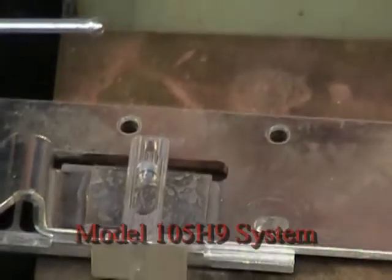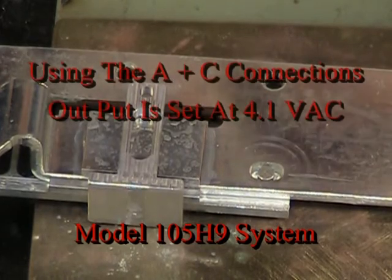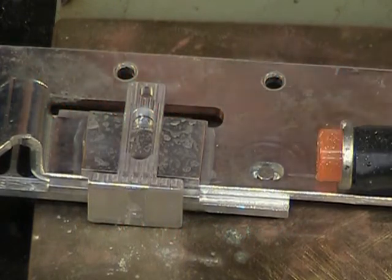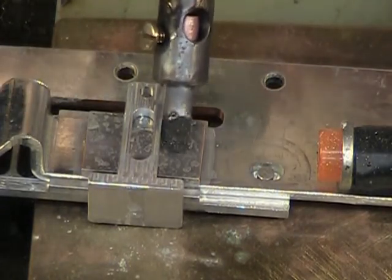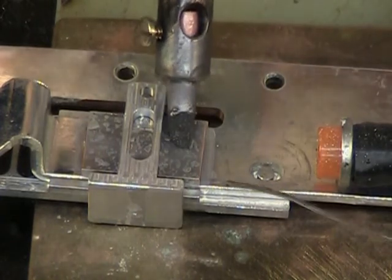We're using a 105 H9 system. We are on the A and C connections. We are set at 4.1 volts. We've got a run light that will show when we're active, and of course current doesn't flow until you have a path for current, which is when the electrode is in contact. And we're ready.